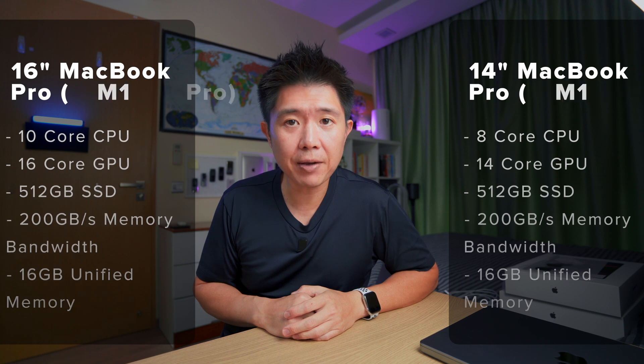Both models have 16GB unified memory. The SSD is now rated at 7.4GB/s, which is nearly double the previous generation. My 2018 MacBook Pro clocks in at under 3GB/s, so the new models will significantly outperform that — I'll run a benchmark to confirm.